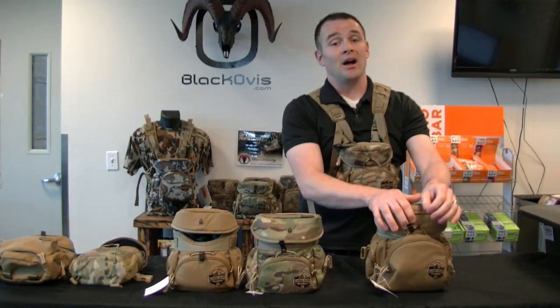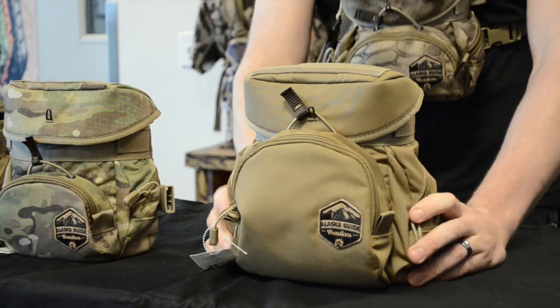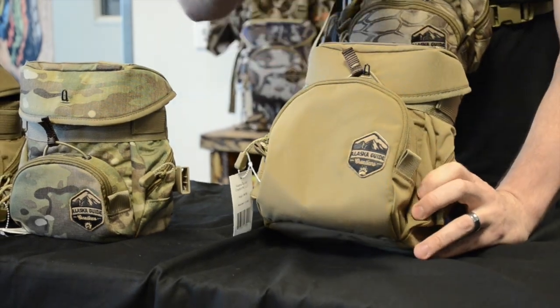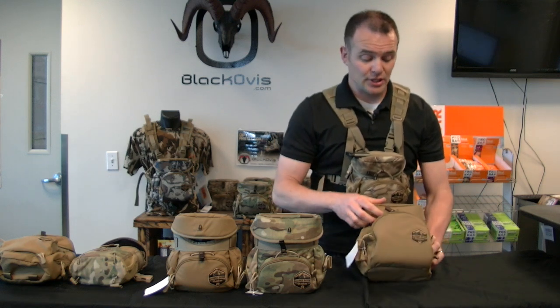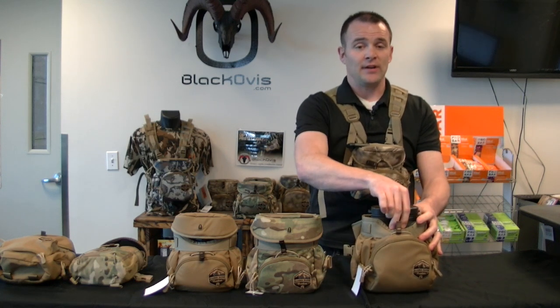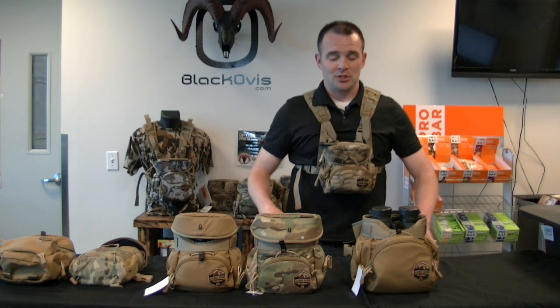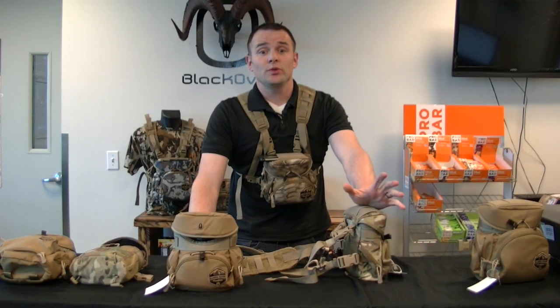The last pack is the Denali, which is a big bino pack. It holds up to a 15-power bino and has a massive front pocket — you can fit your rangefinder in there plus carry a lot of other stuff. It has side zip pockets like the Classic and the Cub. We've got a pair of 15x56s in there and they fit great. Anything bigger than that I would just put a hip belt on and wear it as a backpack.